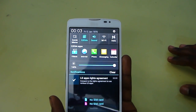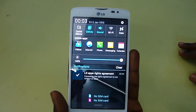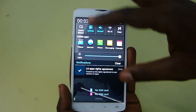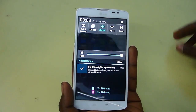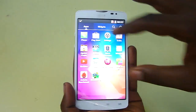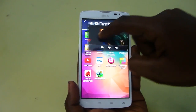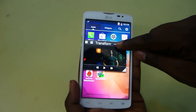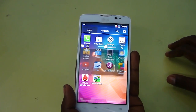Now let's see the Q-Slide feature, which is another good customization. It's similar to the multi-window facility available in Samsung devices. The Q-Slide lets you float a video player over other content. When you tap Q-Slide on a video, you get a floating player that you can move wherever you want, and you can also adjust the transparency of the player so you can read whatever is underneath it.